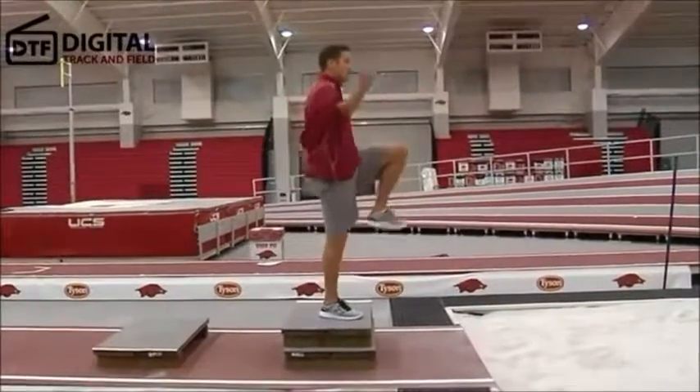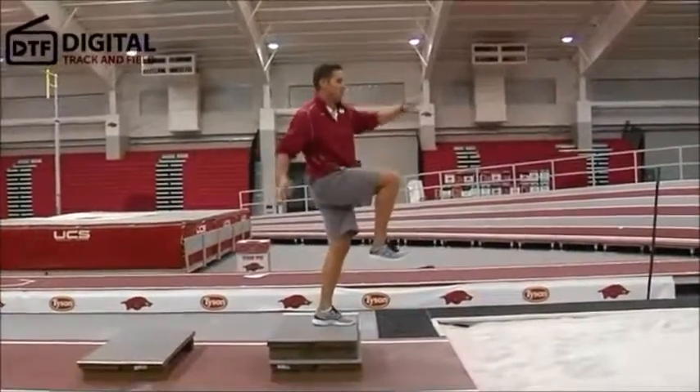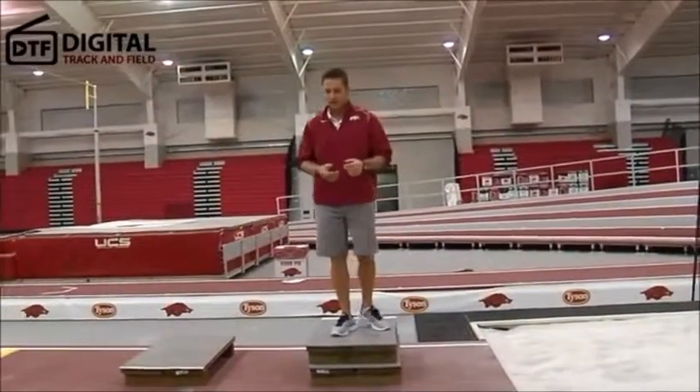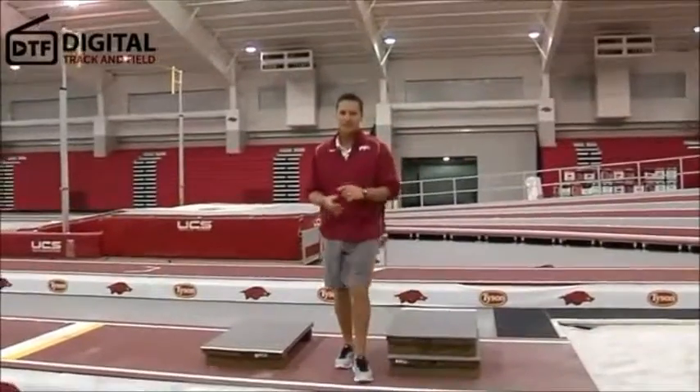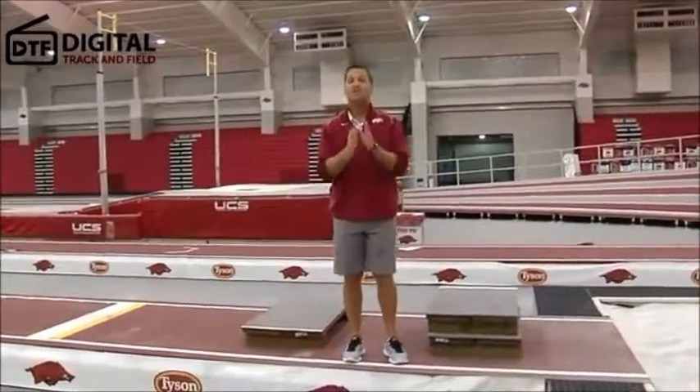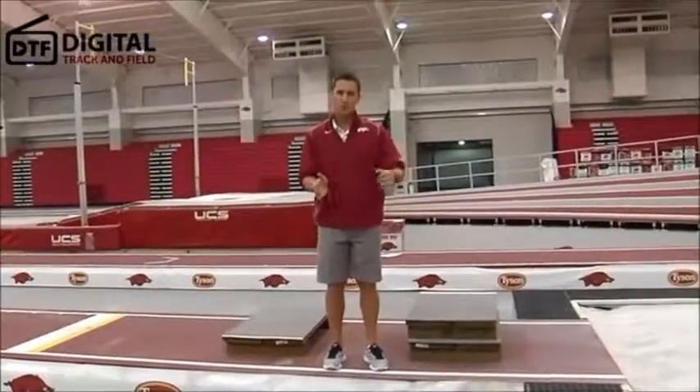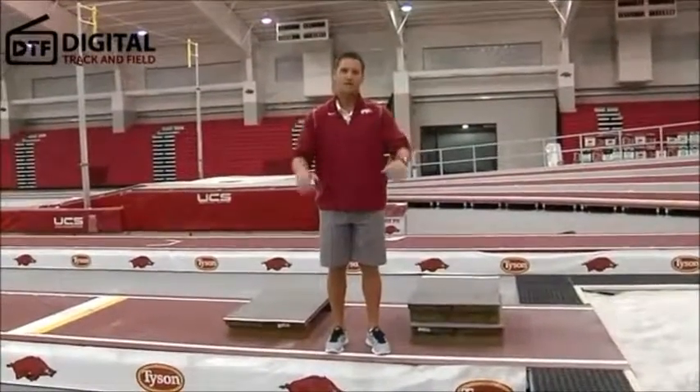So he's going to punch, punch, land. That's how I would explain it to my athletes — just have them come in. I'm going to be a little hesitant at first, but if you have an advanced athlete that is ready for this, then you can move them to it and teach them by just going punch, punch, land.